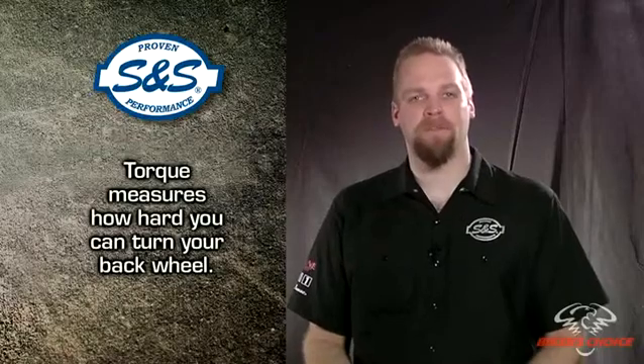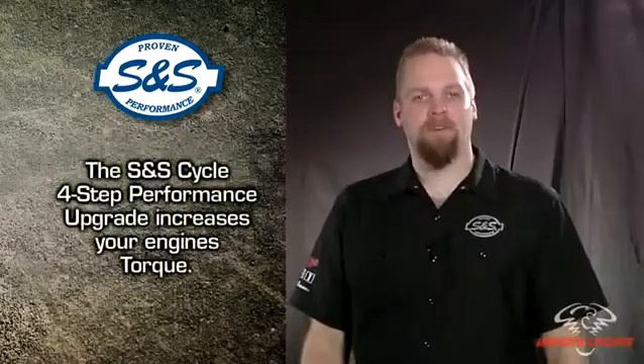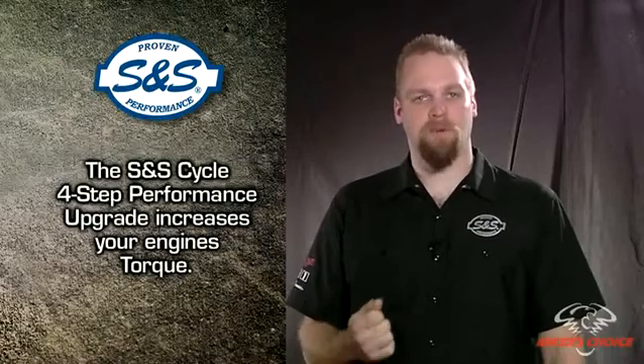So torque measures how hard you can turn your back wheel. Torque is therefore what determines how quickly you can accelerate. Whether they realize it or not, torque is what most street riders are really looking for. With a high performance upgrade, we are going the Bubba route — we increase the amount of force available to turn that wheel.